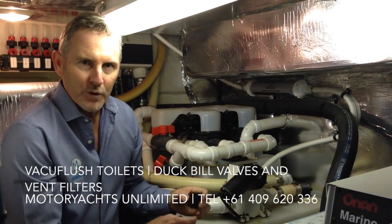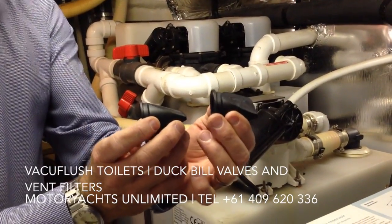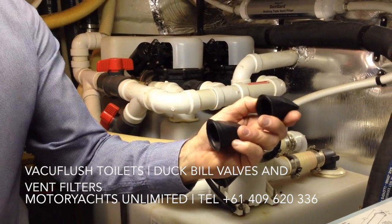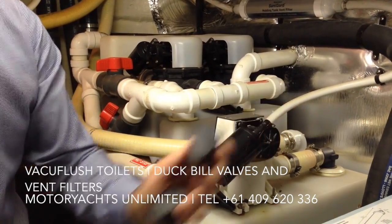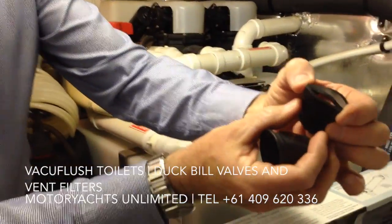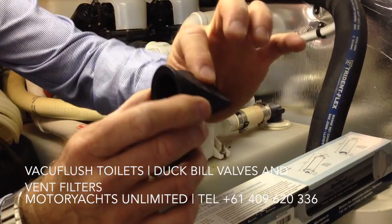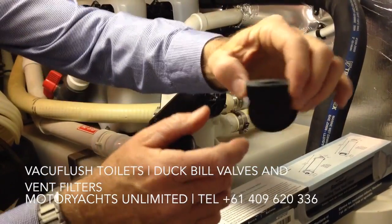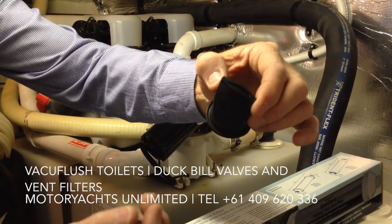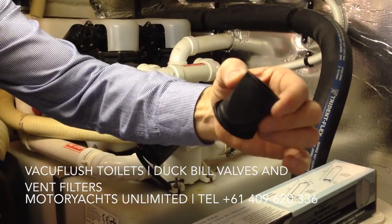Critical spare parts to have on board the boat for the toilet are the duckbill valves. On this system with two toilets there are actually four of these related to each toilet, but if you carry a couple of spares that's probably enough. What these do is allow the vacuum to build up — they allow fluid to pass through one way and not back the other, like a valve. The problem is if you put things down the toilet that aren't digested first, or toilet paper that doesn't dissolve in water, this will block open and you won't get the vacuum building up in the system, and your toilet won't flush properly.